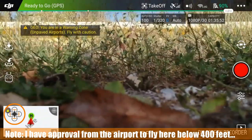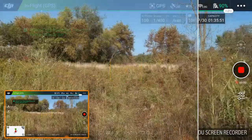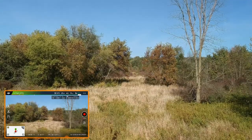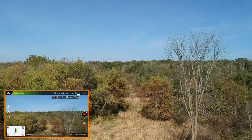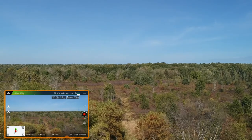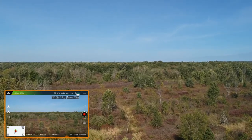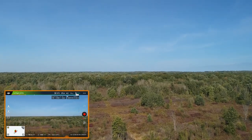I've put the copter in the air, and I'm going to start video recording. It's a little windy, so I'm going to take it up and get some altitude, then take it out and explore a little bit. Right now we're probably at about the top of the wind limit for the Spark, and it's definitely gusting, so I'm going to take it up a little bit more.